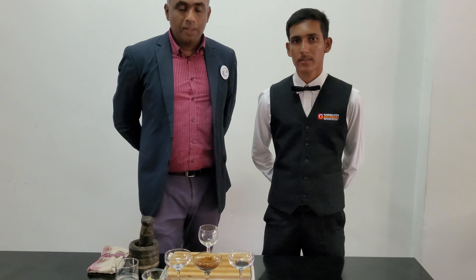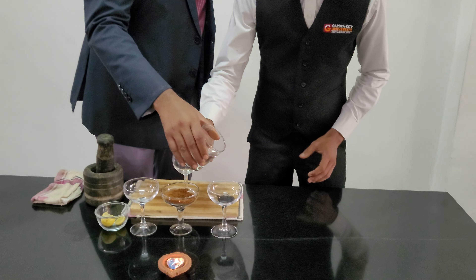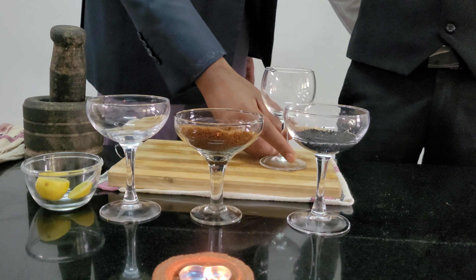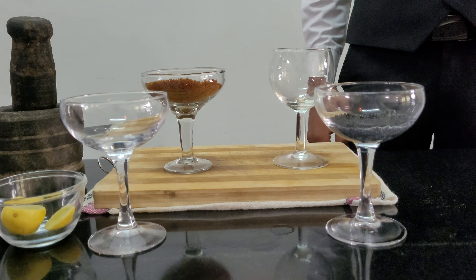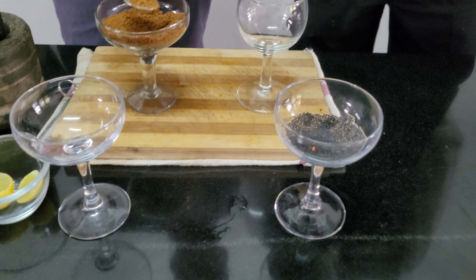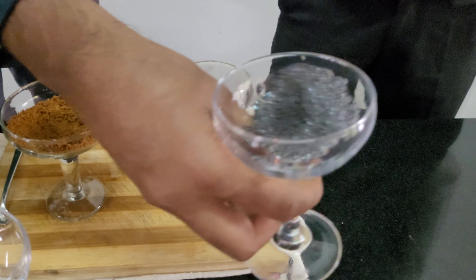The ingredients are basil seeds, coconut sugar, and lemon. The method of preparation is very simple. Take one teaspoon of basil seeds and add about 30 ml of water. Let the basil seeds bloom. In the meantime, add some sugar.